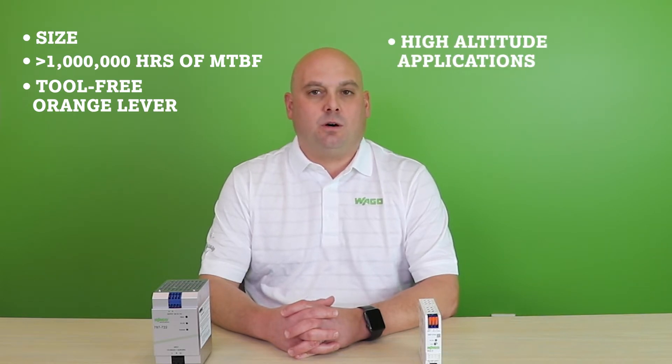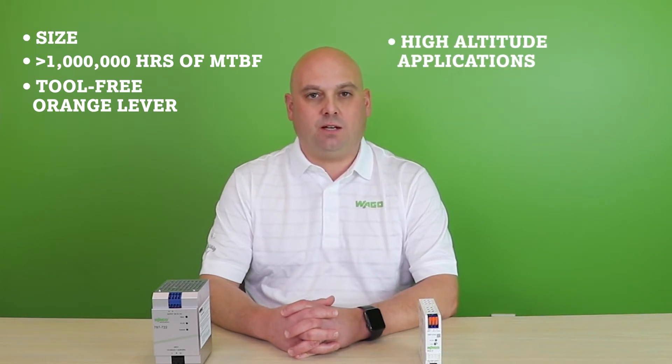Some of the advantages include size, greater than one million hours of meantime between failure, integrated tool-free orange levers for fast and convenient wire terminations, and overvoltage categories 2 and 3, which allows for use in high altitude applications.